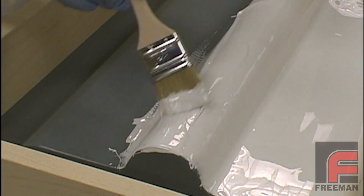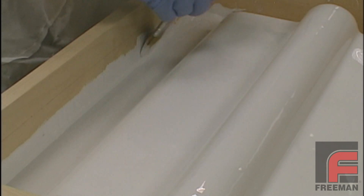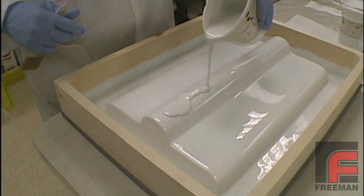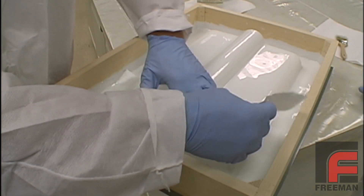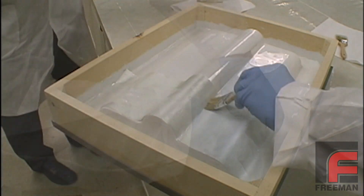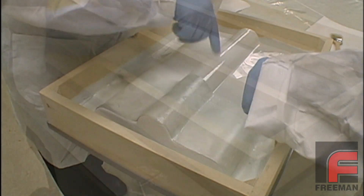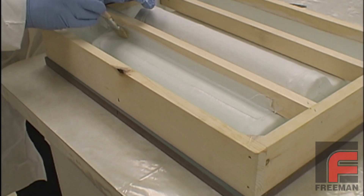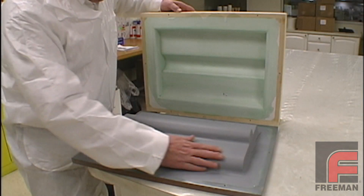Now that we understand some of the basics of laminating, we will use those techniques to construct a mold, or tool, that may be reused to create multiple finished parts. Unlike making the actual finished part, where precision and the overall weight and appearance are critical, with the tool the primary goal is to achieve an excellent surface finish, good dimensional accuracy, and overall strength and durability to support the number of parts required.